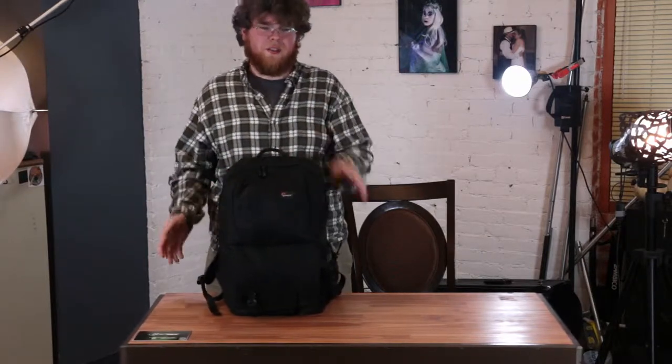So the Lowepro Fastpack 305. It's like five years old now, almost. I bought this when I had a Nikon D90 with a grip and a smaller lens, knowing I'd kind of grow into it, buying bigger equipment, bigger stuff.